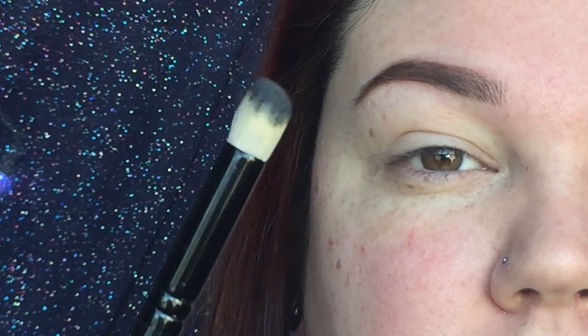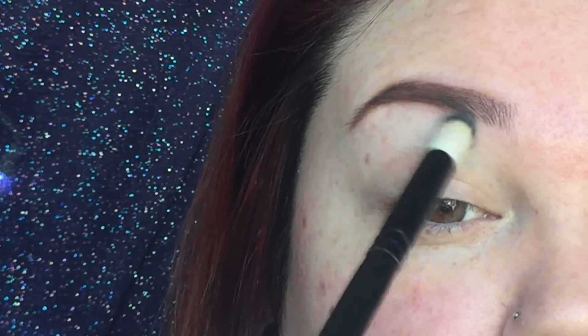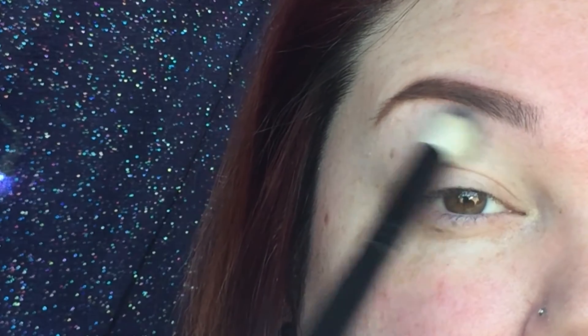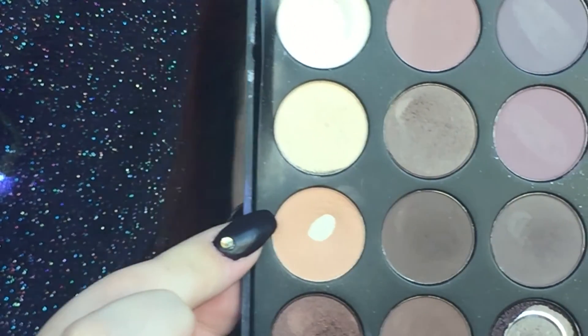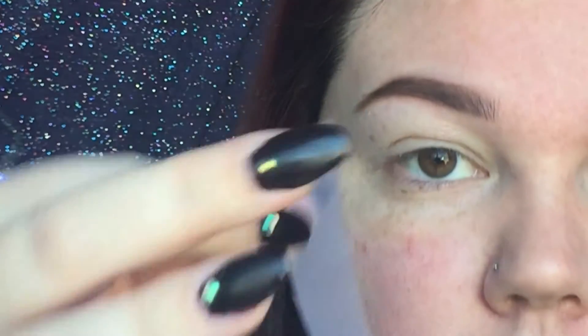I'm going to use my Crown Brushes fluffy angled brush and just put that all over the lid and the brow bone. Then I'm going to use this color as my transition color. I'm going to apply my tape first — I put it on the back of my hand so that it gets less sticky.